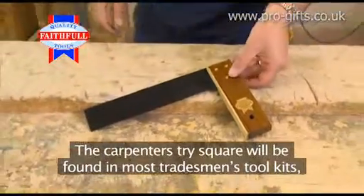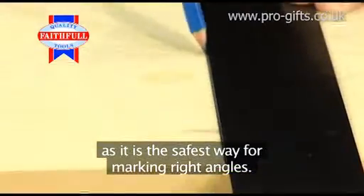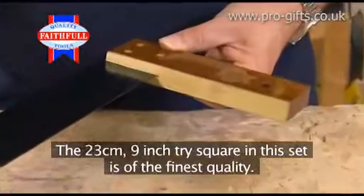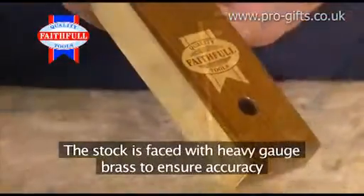The carpenter's tri-square will be found in most tradesmen's toolkits, as it's the safest way for marking right angles. The 23cm 9-inch tri-square in this set is of the finest quality. The stock is faced with heavy-gauge brass to ensure accuracy and maximum protection against damage.